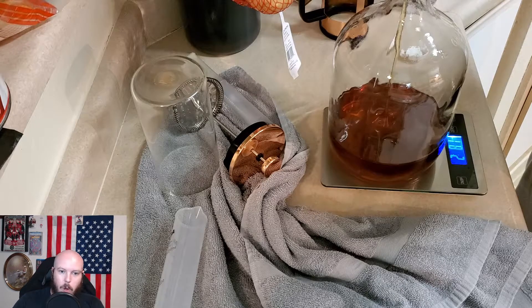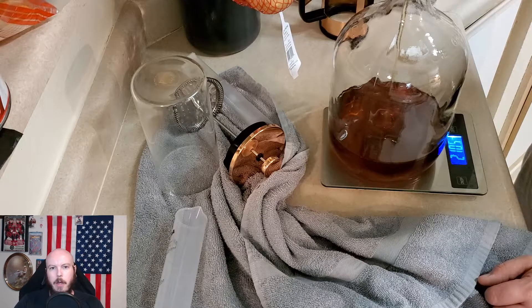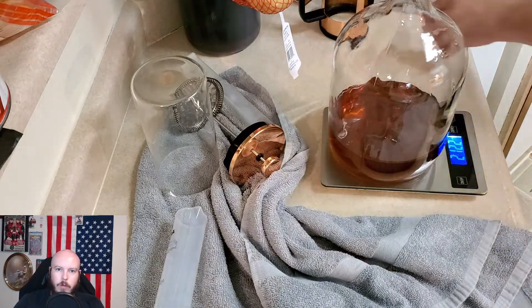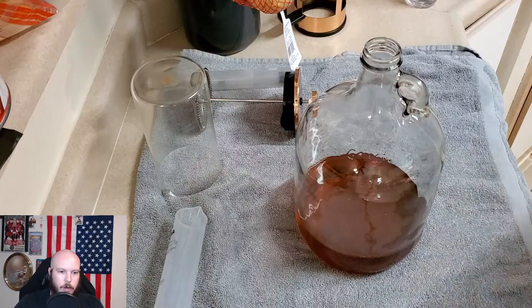We're going to start out with an empty one-gallon carboy and put in two pounds twelve ounces, which comes out to 2.75 pounds of honey. There will be a very small amount more just because that's how it happens sometimes. After we get the 2 pounds 12 ounces of honey in this jar, we're going to start actually filtering out the coffee.